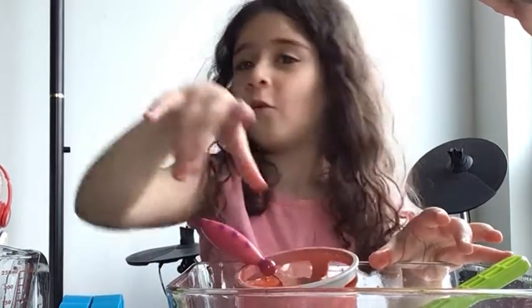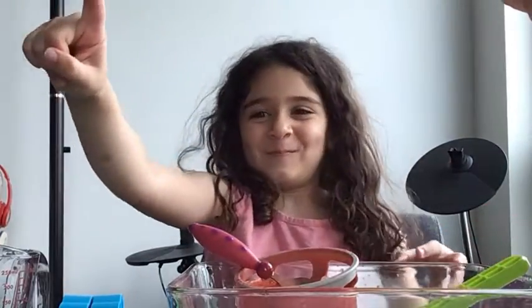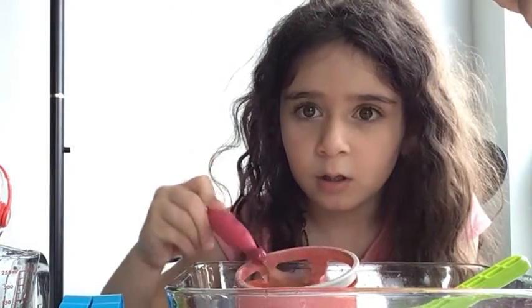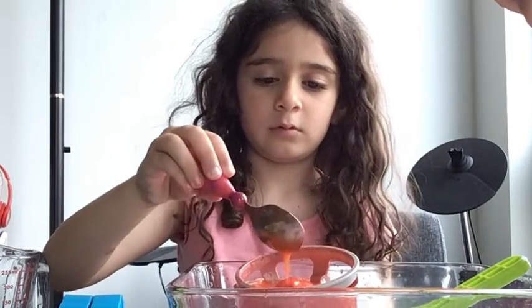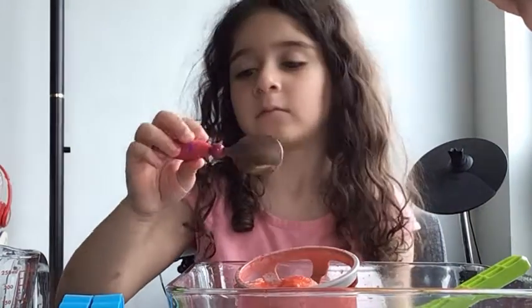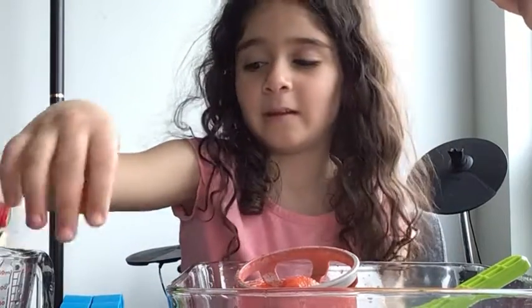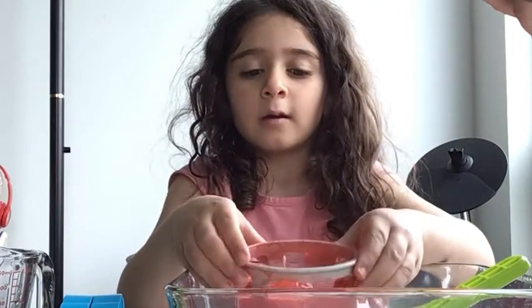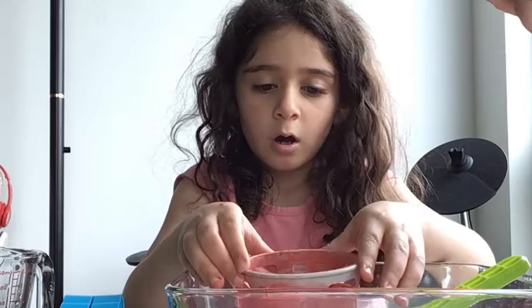Now you have to sit it for one hour. One hour. Try not to splash it on your face. Only one on my neck. Let's put this here. Guys, look. Isn't it cool? It's getting smaller, isn't it?